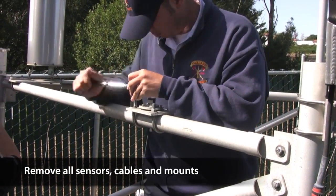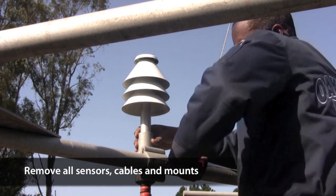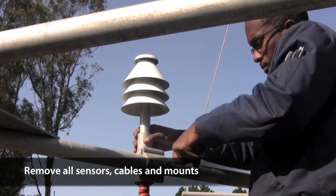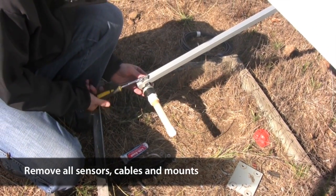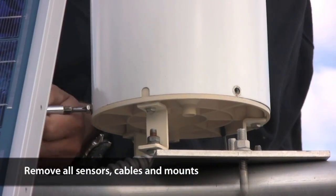Now it's time to remove all the sensors, at least the ones you can get to. We'll drop the mast and deal with the ones on top in a moment. You can leave the cables attached and remove it as one piece if that's easier. Remove the fuel stick if there is one, the temperature humidity sensor, tipping bucket, and solar radiation sensor.